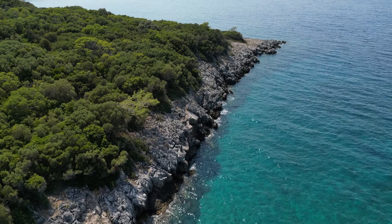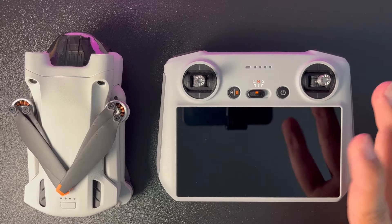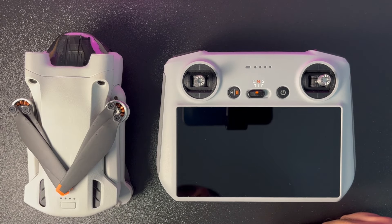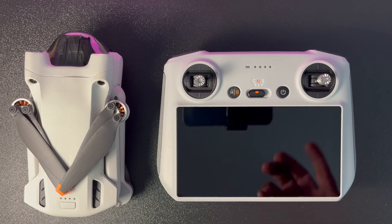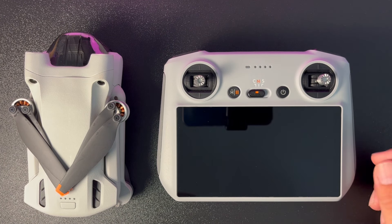Videonun başında sizleri DJI Mini 3 Pro ile çektiğim güzel görüntülerle baş başa bırakmak istedim. Merhabalar, DJI Mini 3 Pro ile karşınızdayım. Sizlere detaylı bir inceleme videosu hazırlamaya çalıştım; lafı hiç uzatmadan hemen başlayalım.